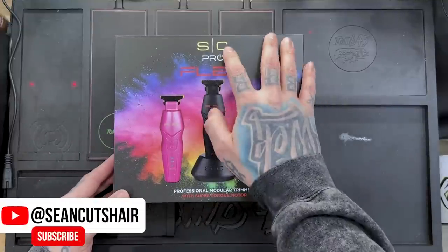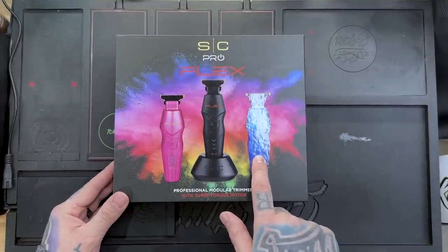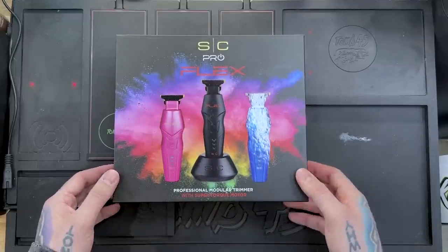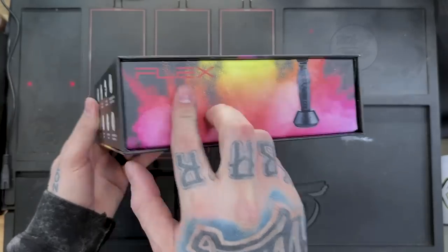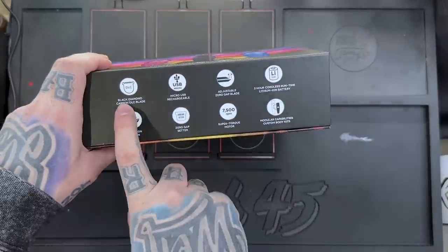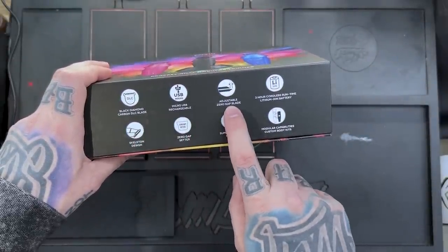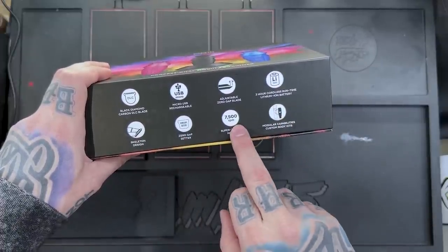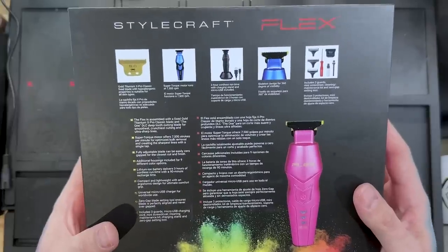Alright guys, so you can see it here — the Stylecraft Pro Flex Trimmer. Kind of like the rebel color scheme. We have black and red, blue and neon yellow, and pink and neon yellow. It's a little bit different shape — professional modular trimmer with a super torque motor. On the side you can see the blue example with the red flex, and we have the black and red with the flex. This is the bottom panel that opens up.